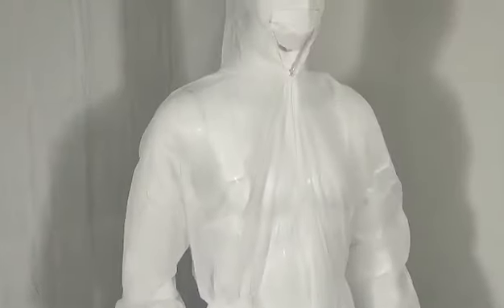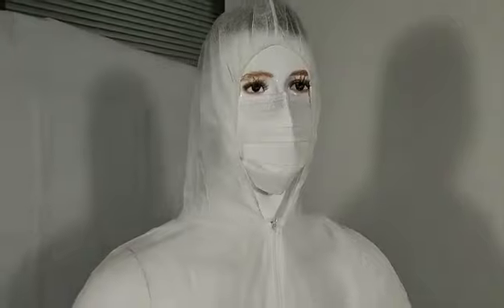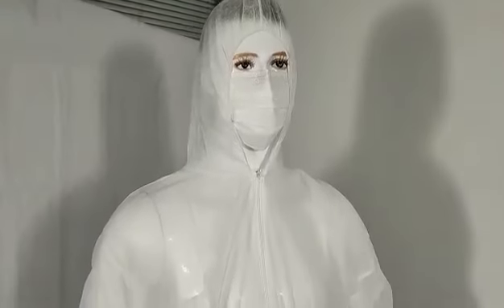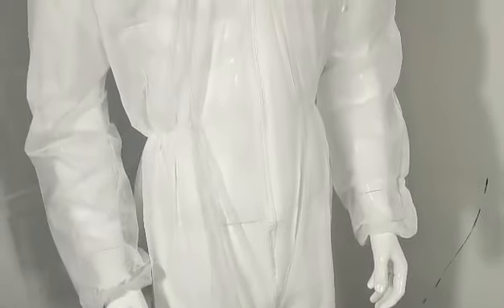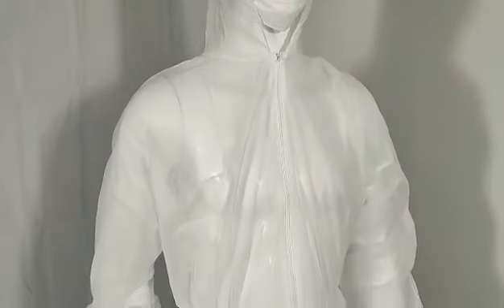As you can see, this coverall has a waistband all around the edge of the hood. And it also has zippers. It goes from the crotch all the way up to the neck to give as much protection as possible.